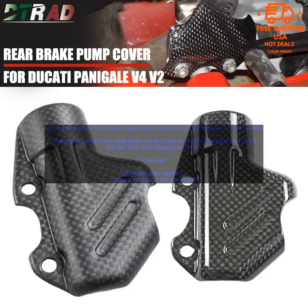Benefits. There are many benefits to using a motorcycle carbon fiber rear brake pump cover. Here are a few of the most notable. Style: The carbon fiber finish of this cover adds a touch of style to your Ducati — it is sure to turn heads wherever you go. Protection: The cover protects the rear brake pump from damage, such as scratches and scuffs.